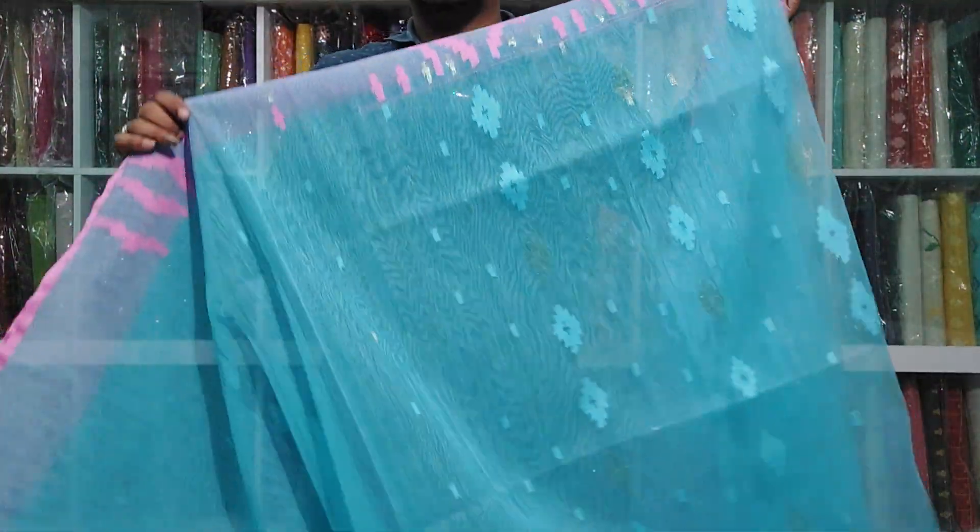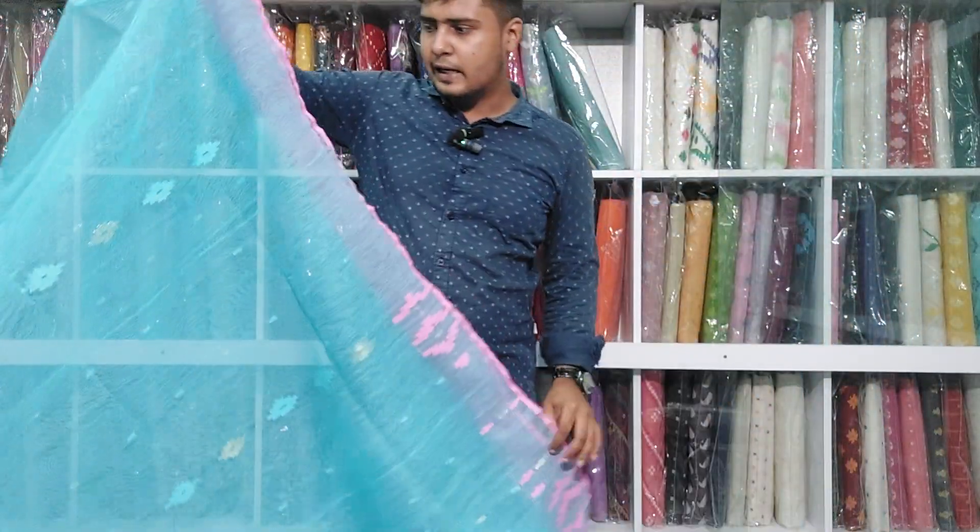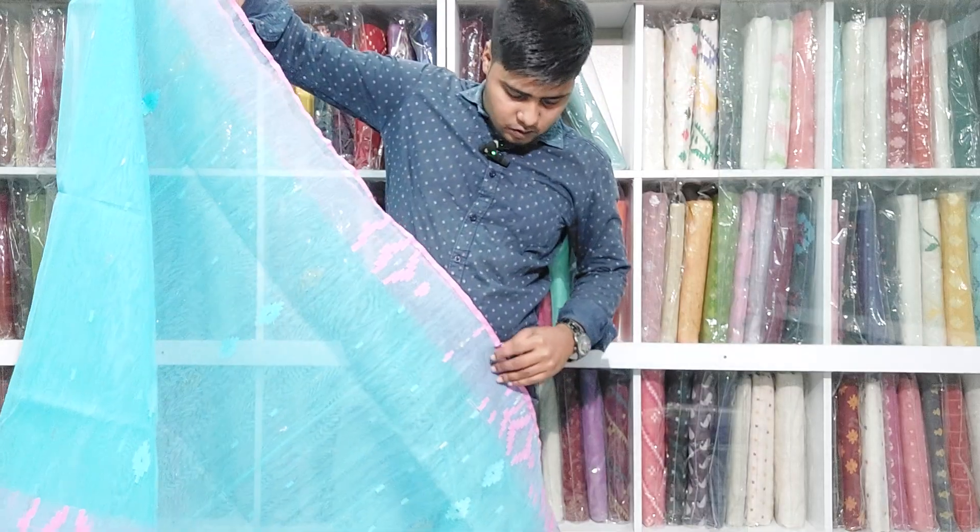It's a nice color combination, nice color combination — pretty nice and the combination is awesome.